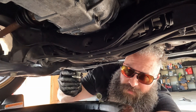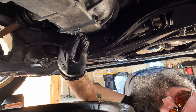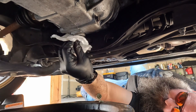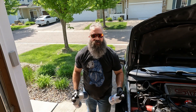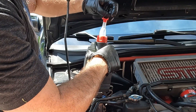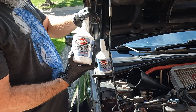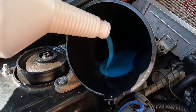Once the transmission is done draining, put the drain plug back in with the new gasket. Now let the cocktail begin. We want to start off by putting in the whole liter of Motul first. Next, we want to pour in two quarts of Redline. The manual states that the transmission fluid capacity is 3.7 quarts, and we currently have three quarts in.